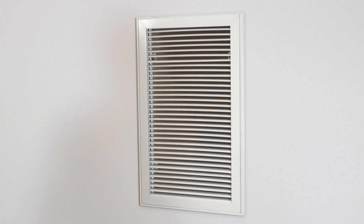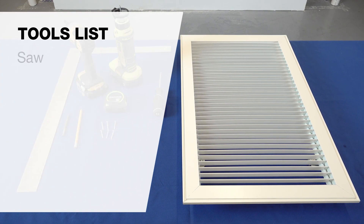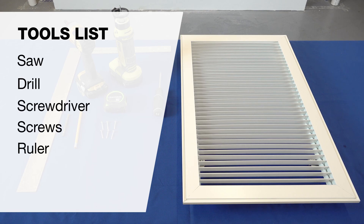This video will show you how to install Metal Air's new RHE return air grill using a surface concealed mount and quarter turn fastener border style.